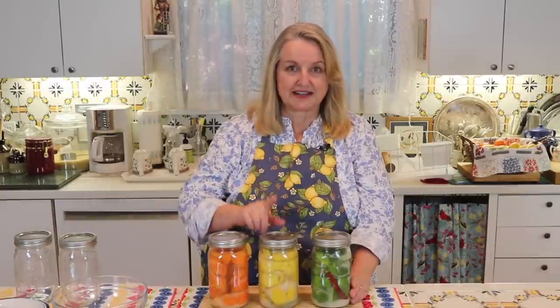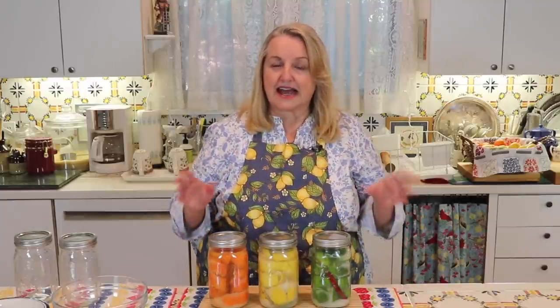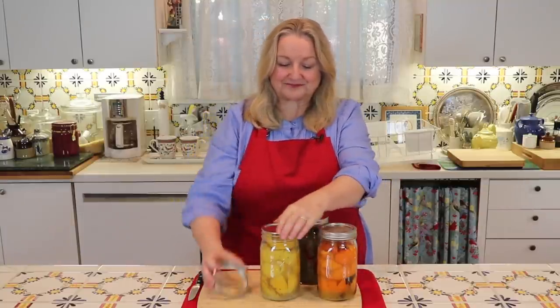Well, we've got all three done — the lemons, the limes, and the mandarins. Now we're going to put these in a warm place in the kitchen, preferably out of direct sunlight. Just keep an eye on them the first five days if they've not completely filled with juice. If the citrus hasn't completely released its juices to fill the jar, then you can add a little extra lime juice, lemon juice, or mandarin orange juice. Put them in bowls, find a nice cozy undisturbed place out of direct sunlight, and we'll check them in 30 days. It's been 30 days now and they look wonderful, so let's uncap them and see how they're doing.